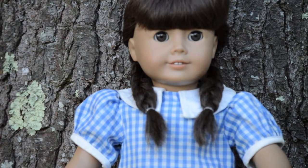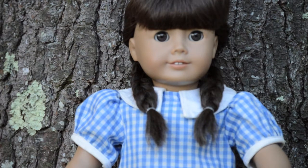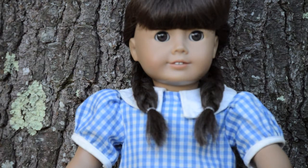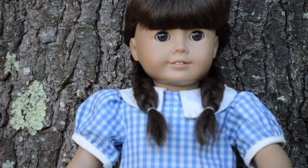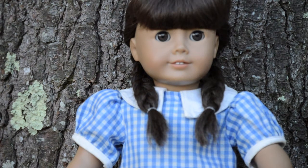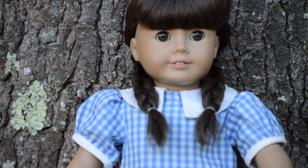The first costume idea I have for you guys is a Dorothy costume. For your doll's hair, you want to put it into two braids. I recommend using a brown-haired doll for this, but any doll that you have will work. Just put their hair into two braids and flip them forward. If their hair is curly like Kanani's, curl the ends like Dorothy has in the movie. You can put some little bows on the ends, but I didn't do that.